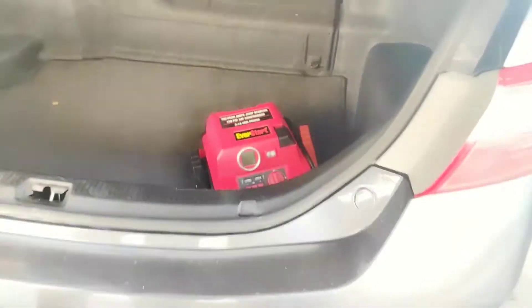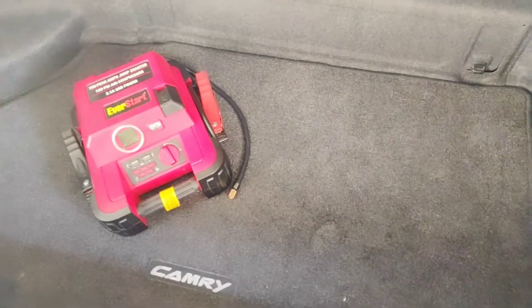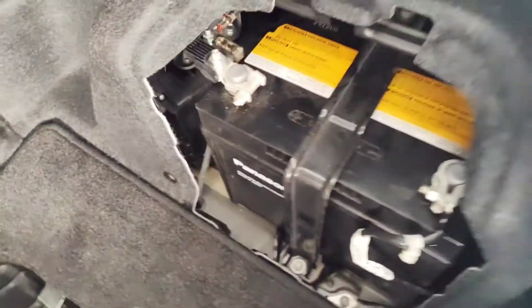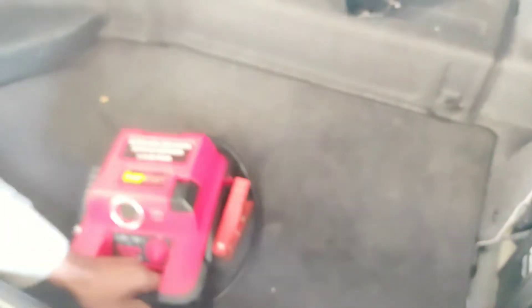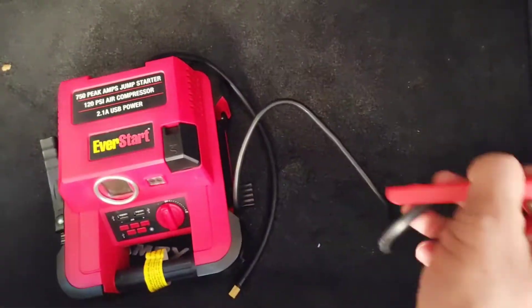Let's open the trunk and get the Jumpstart Kit. This is the battery. Now we have the red cable. We need to identify the battery — if we look at it, we can see the positive and negative points. This is red and this is black. The kit will have both positive and negative terminals.